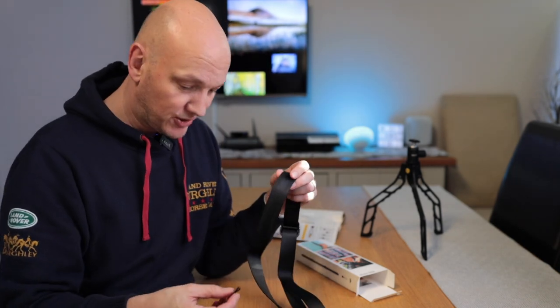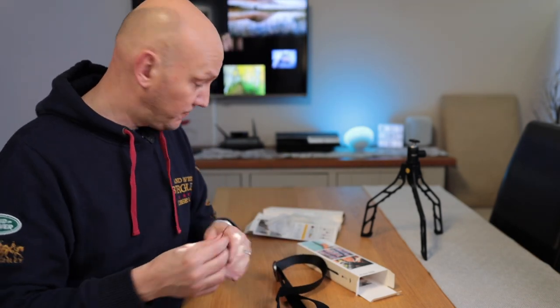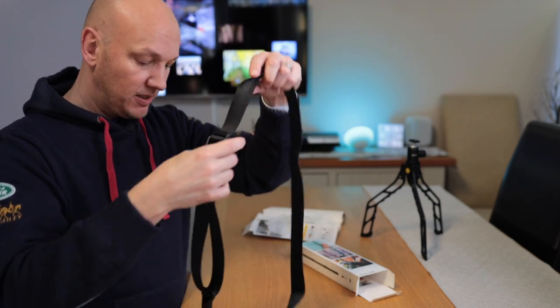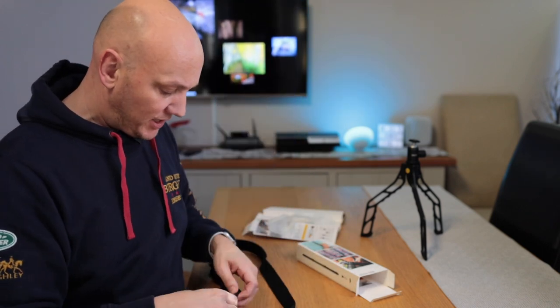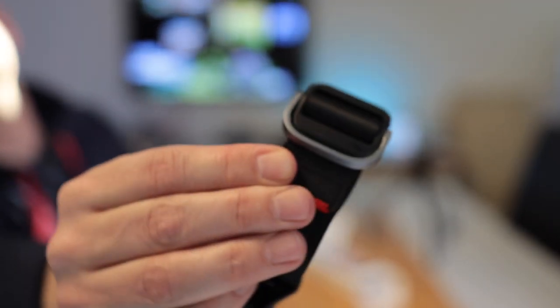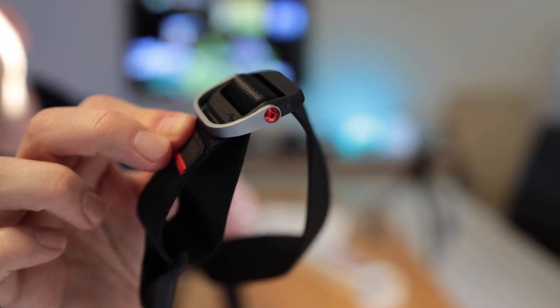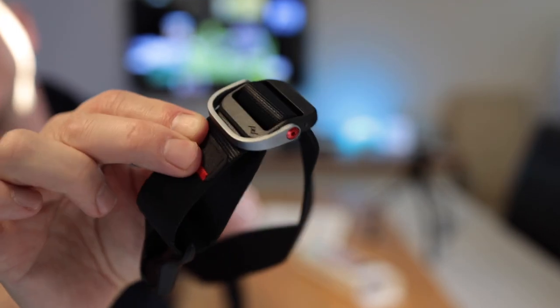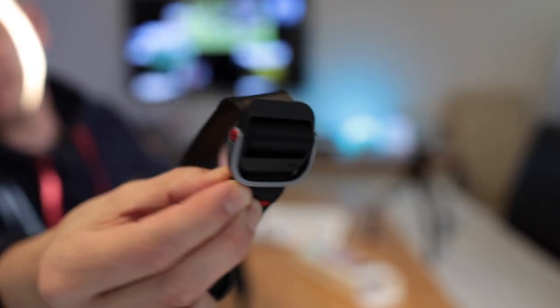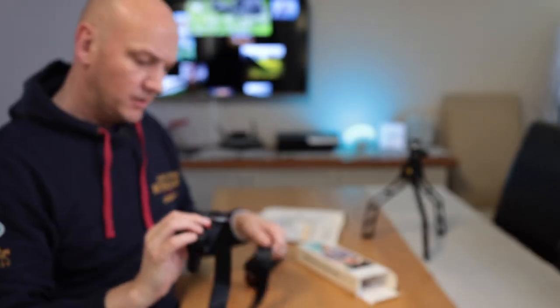By the way, this is by no means sponsored — this is all paid for by either me or someone that bought me a nice Christmas present. It's really nice quality stuff — really well made, well engineered. And that's the bit that really drew me to it. I don't mind paying good money if the stuff you're paying for is good quality.